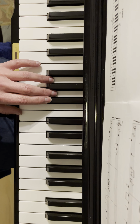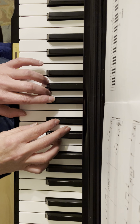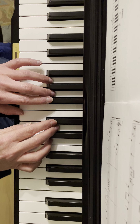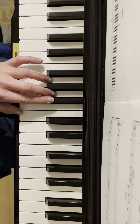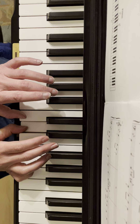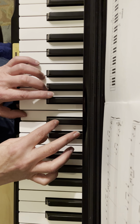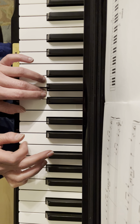Now the second half — I'll play the whole thing and then break it down. So it's a lot like the first half, just at the very end there was a little bit that was different. The first half of this is exactly like the first half of the other one. And then the second half, you go like this — it's these three. So it's — and then that.